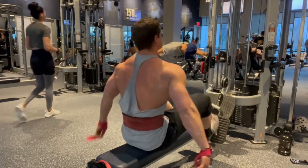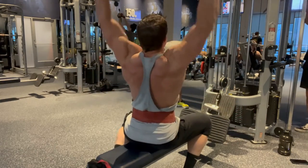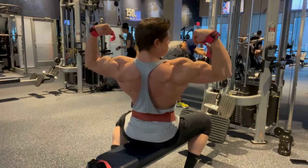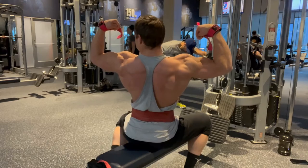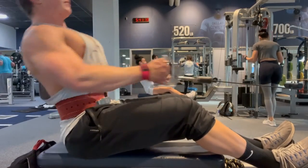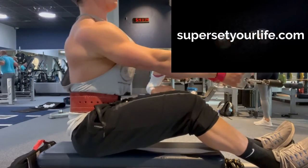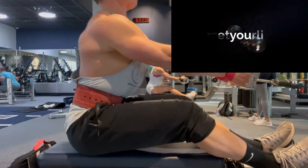Generally speaking, you want to isolate only the muscles that you're actually targeting, but the back is a bit of an exception to the rule. It'll benefit from using a little bit of glutes, hamstrings, and spinal erectors to get the weight back. Just make sure that when you lower the weight on the eccentric portion that it's nice and slow, because that's where most of the muscle damage actually takes place.